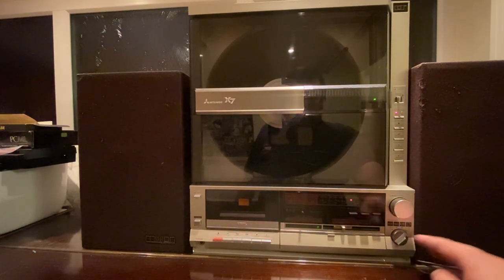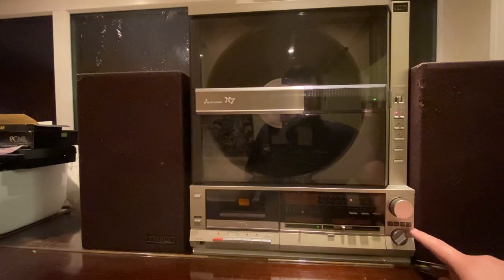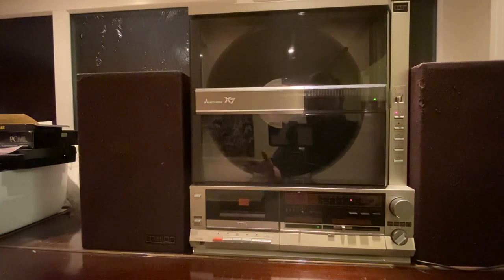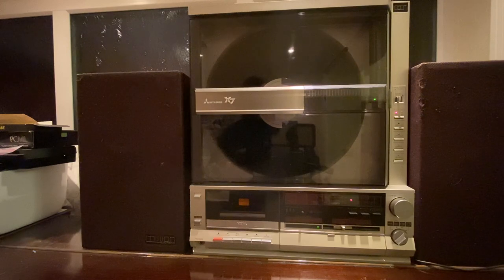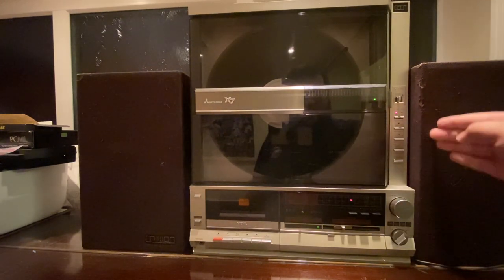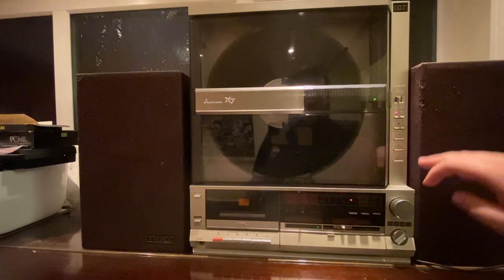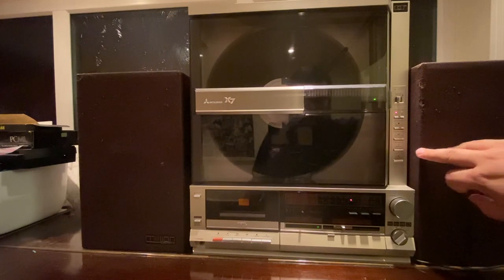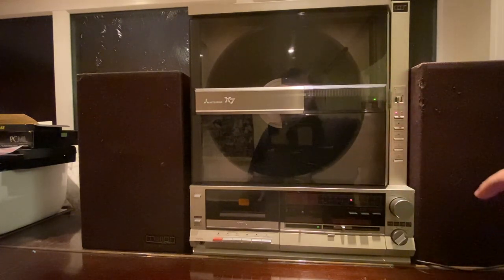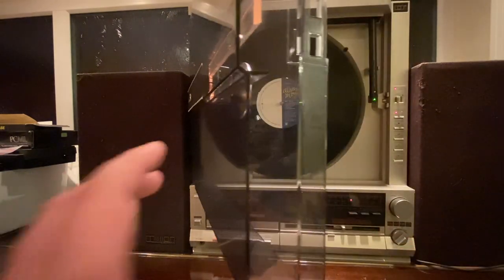The final thing on here apart from the standard tape deck controls is a selector switch to change between different inputs. At the moment I've got that over to the record deck, which takes us up to that. The record deck is a fairly nifty piece of kit. On the left-hand side we've got controls for the speed, a repeat button, a lift and cue button, a start button, and a stop button. We've also got a latch here for opening the door on the record player.